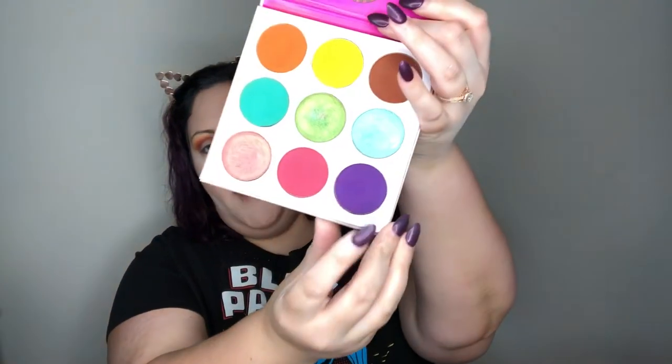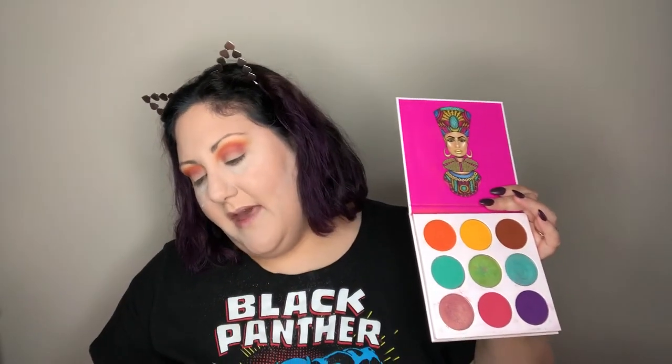Now I want to go into a grape plum color, also on the Morphe M514, and work some of that purple into the pink — going back and forth to blend it. It's okay if you pull this purple onto your lid space at this point, because this is where we want the darker tones to start all the way down to the lash line.